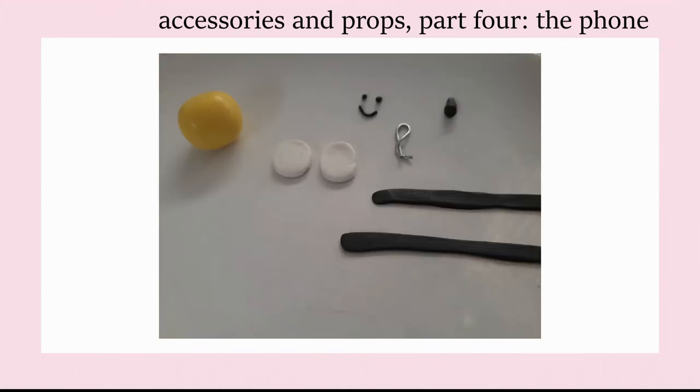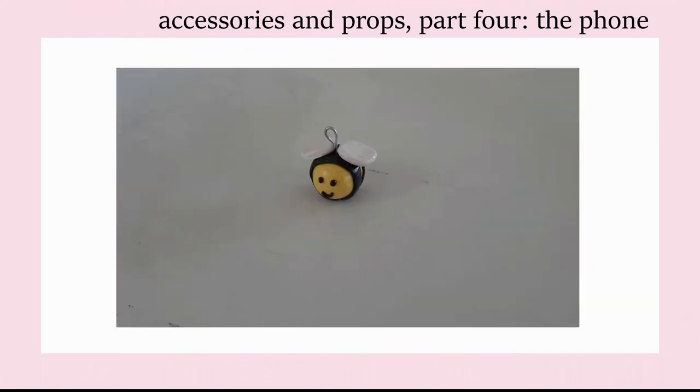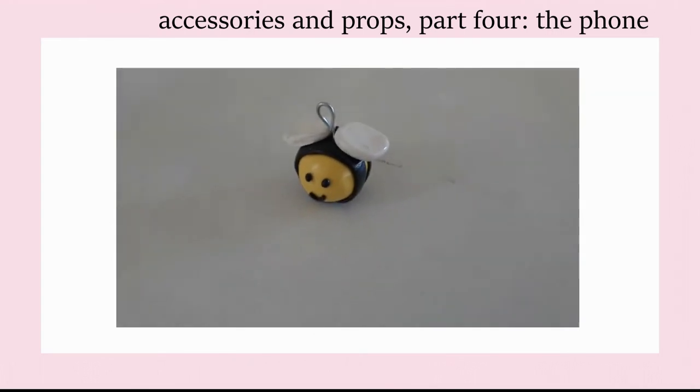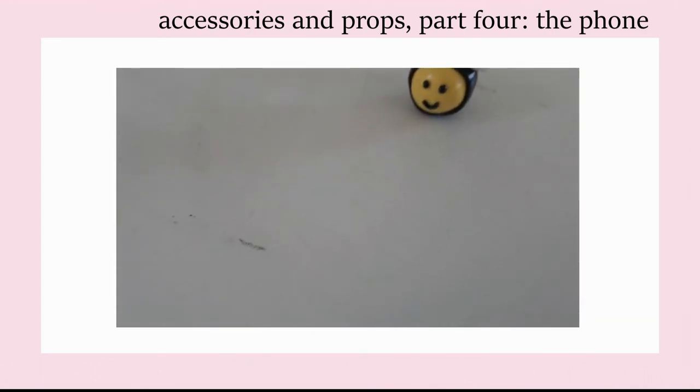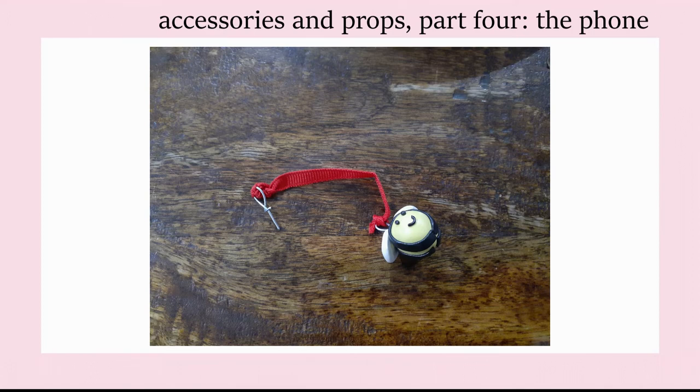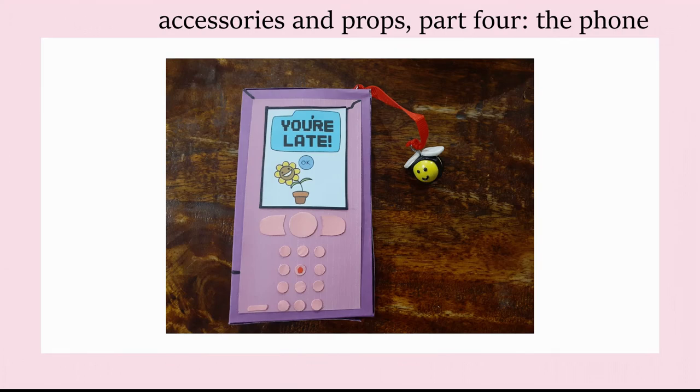To make the charm attached to the phone, you'll need some different colours of clay and a small bit of wire. The size of your bee will depend on how big you make the yellow ball for the body — I aimed to make mine just a bit bigger than the sunflower head on the phone screen. You'll need two white oval shapes for the wings, two strips of black clay for the stripes, two little eyes, and a smiling mouth. Twist your wire so there's a loop end and a pointy end to stick into the top of the charm. Tie one end of a piece of red ribbon onto that wire, and the other end onto another wire hook that you twist together. Stick that wire into the top of the phone and you're done.